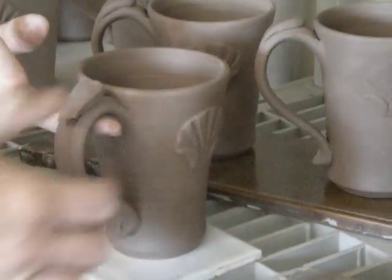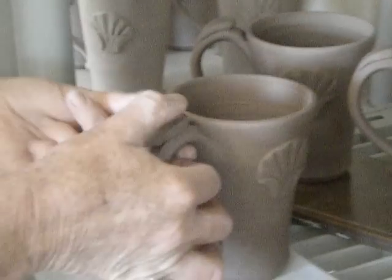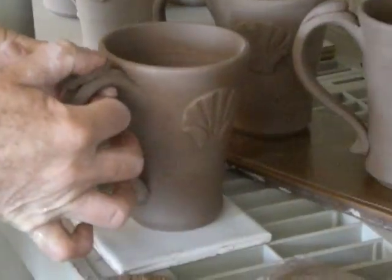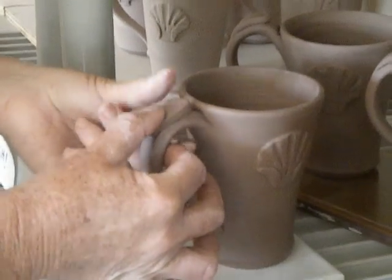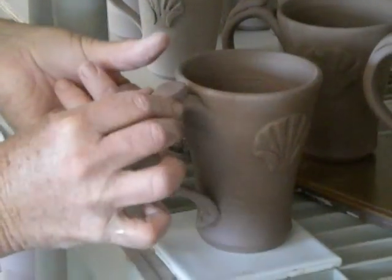Holding my finger underneath the handle just for that added security, I just gently but firmly put it on. You want it to kind of stick.